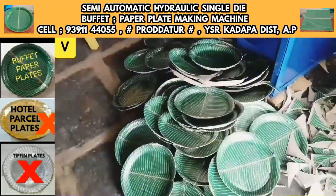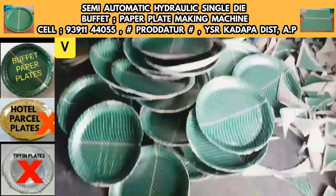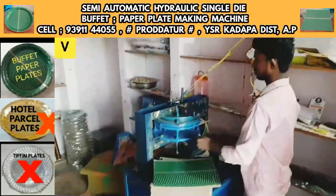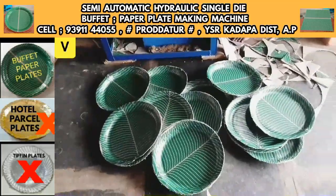In this machine, you can prepare buffet plates — a donut plate, a prasadha plate, a snacks plate, and a tea plate. You can prepare all these varieties of buffet plates.